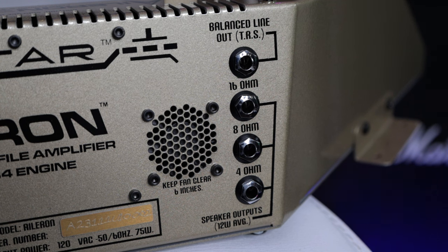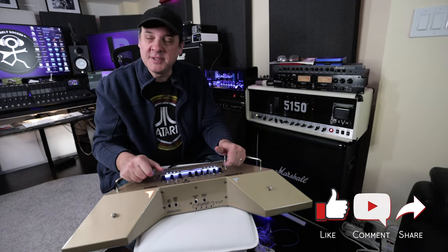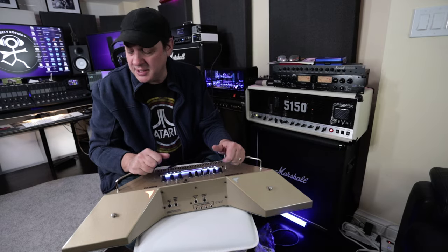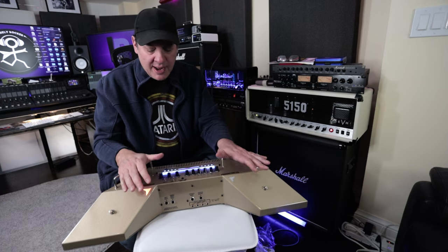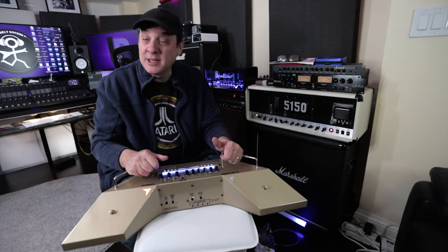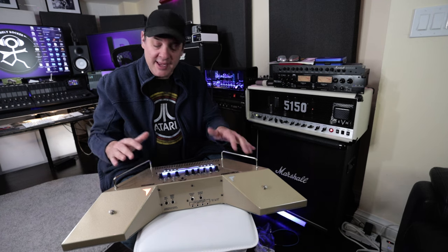Around back, the Aileron has three speaker outputs at 4, 8, and 16 ohms and a balanced line out, though it doesn't have a built-in load. So when using this, you need to make sure you're connected to a speaker or a load box. I have to say I'm really impressed with the build quality. I haven't heard it yet, but obviously I'm going to spend some time with this so I can give you the full rundown on the Aileron. Just on a first impression, it's very well built. I love the handles here — it's going to be easy to move around, it's got some weight to it, but it's not so heavy that you won't be able to move it. Put it in a good flight case and you've got room for your pedals. I really, really like the form factor.